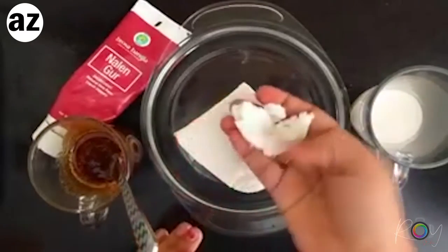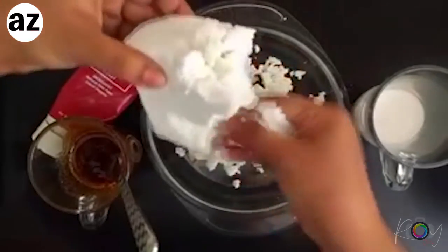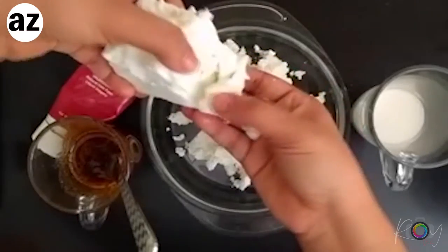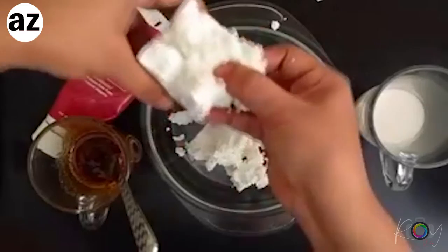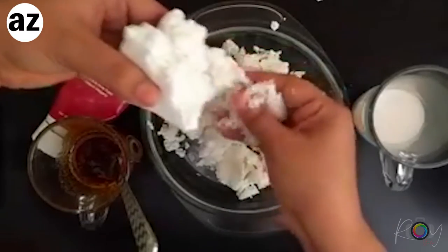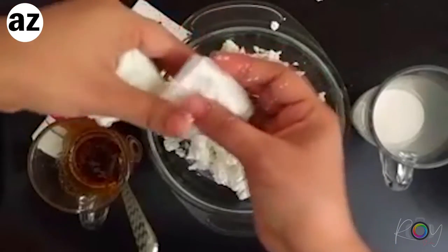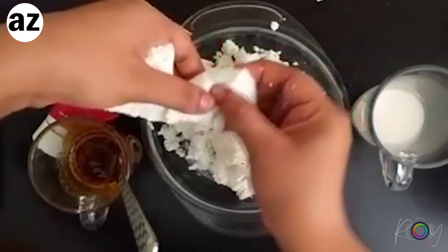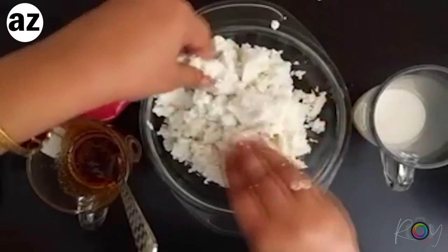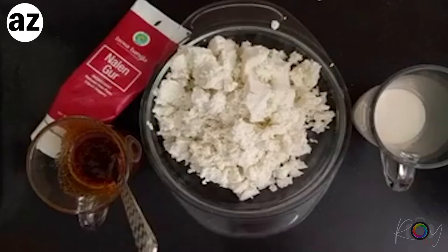So I'm going to start crumbling the paneer with my hands. Look at that - so nice and light! You know this is good quality when the moment you start tearing it, it just breaks. There's nothing added as a preservative, no chemicals, no stabilizers. If you have a vendor like this, you're also supporting his local business, which is amazing. I think we need to give credit to our local business people. So I've crumbled my paneer very well.